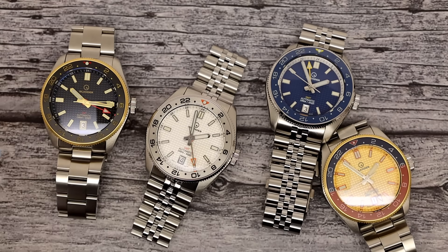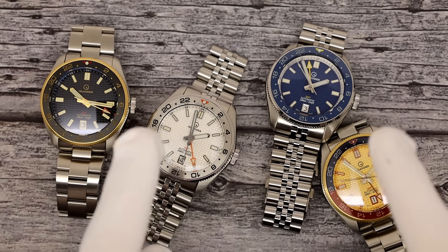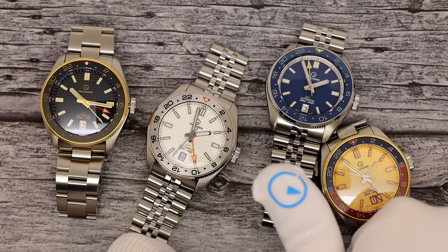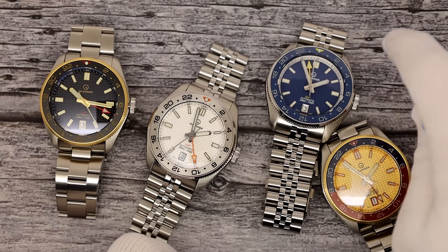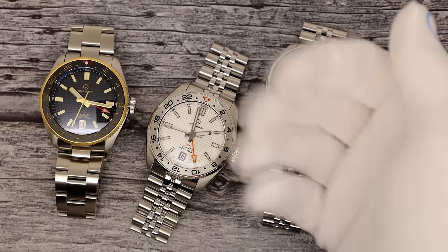And that's going to do it for us here today. This has been Mark from LongIslandWatch.com showing you the Islander waffle GMT. Come and get them. Please like the video if you enjoyed it, subscribe to the channel if you have not done so. Questions, comments, concerns, queries — anything else you want to say, put it down below. I'll be sure to address it as soon as I can. Thank you very much for watching. Bye-bye.